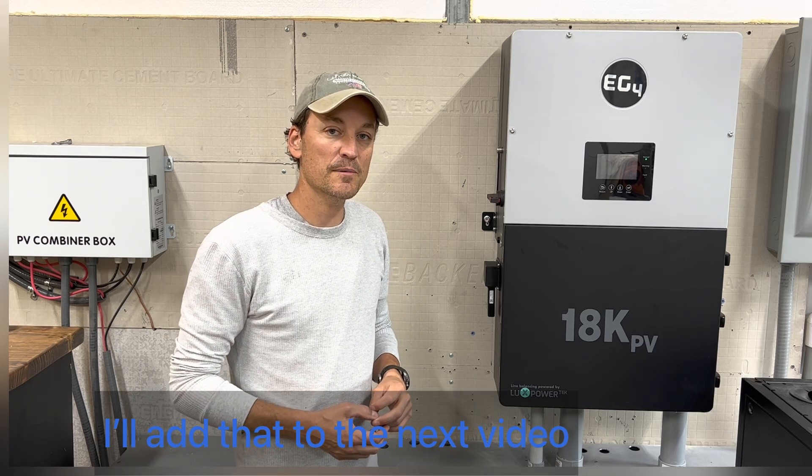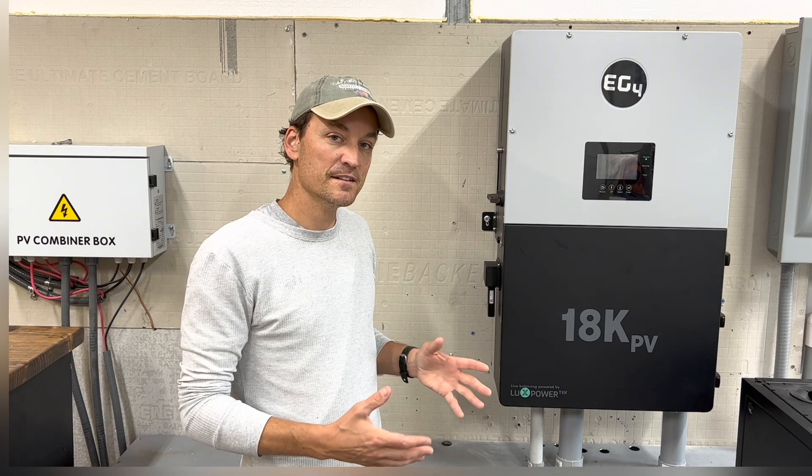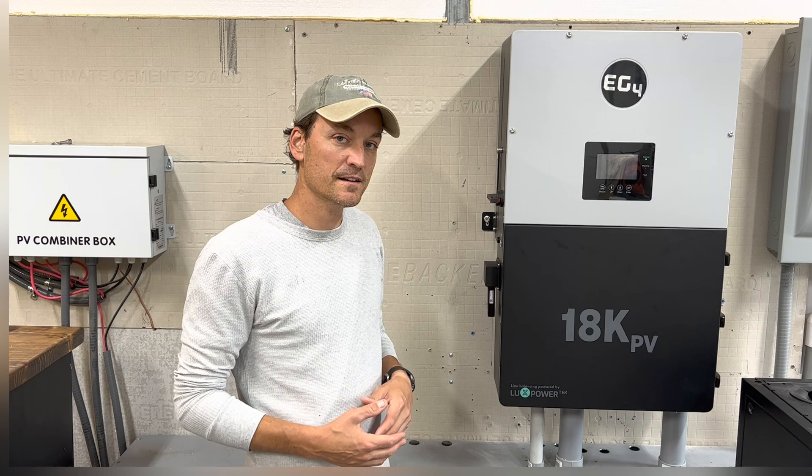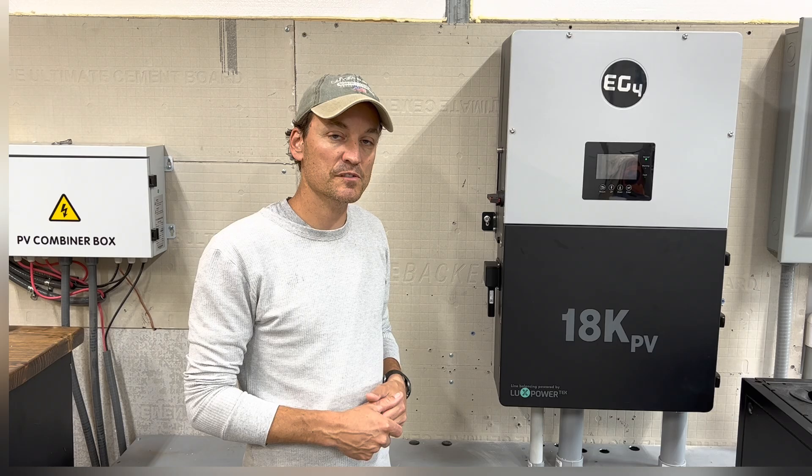I will also talk about my array that I've hooked up to this — the size of all my panels and everything — and go into that final bit of PV install, which was super simple.